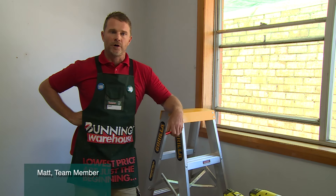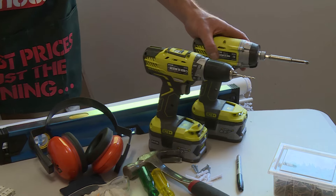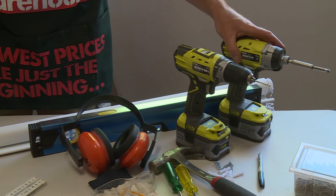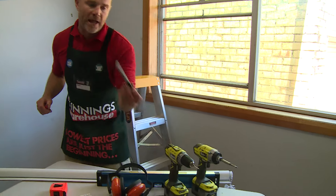We're doing a roller blind to keep out the sun and for privacy. We've got a bunch of little tools today. Obviously, protection gear is always paramount for every job you do. We've got two drills, a tape measure, pencil and a black marker.